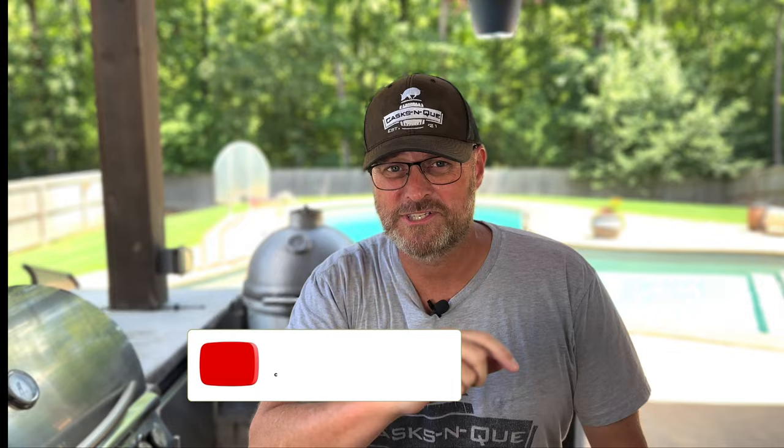Before we get started, let's do a little housekeeping. Go ahead and like, subscribe, and smash that bell.